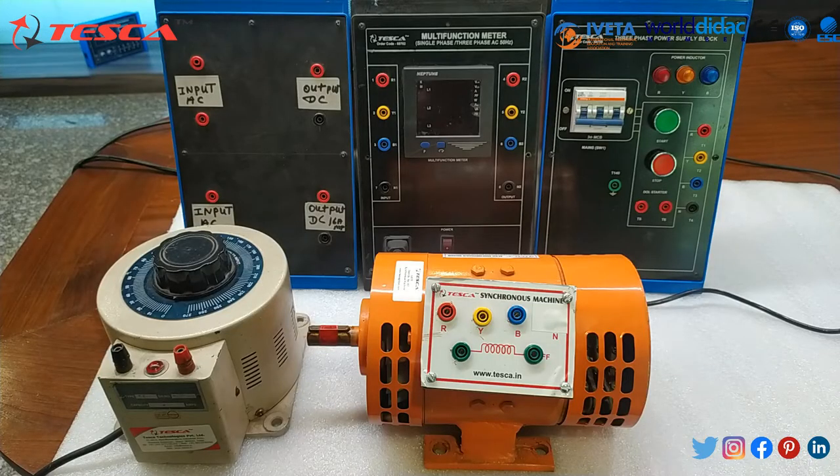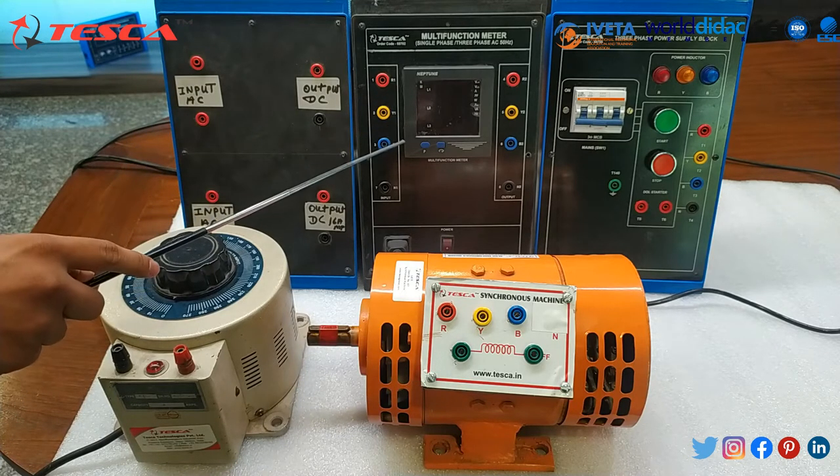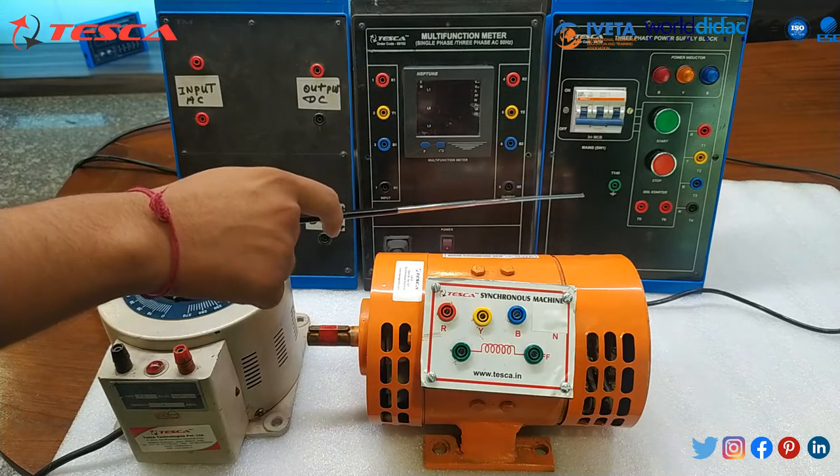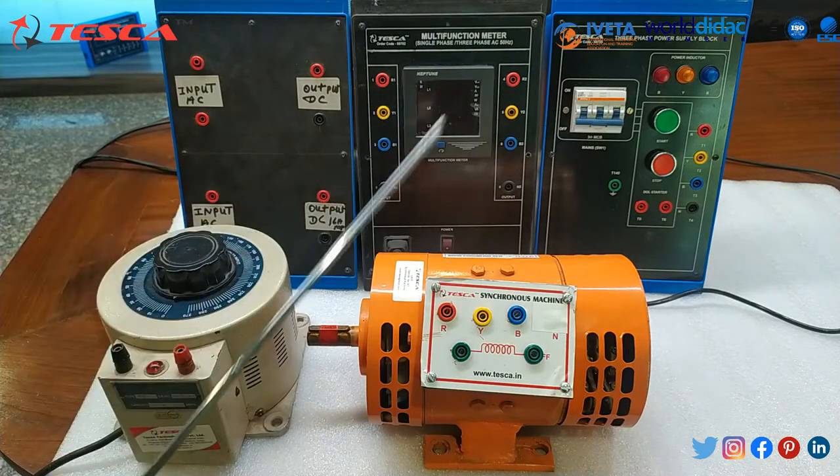We are using this setup to run this synchronous machine at synchronous speed. This setup has a variac, a DC supply to provide DC to the field of this motor, a multifunction meter to measure current and voltage, and a three-phase power supply block to supply three-phase power to this motor.